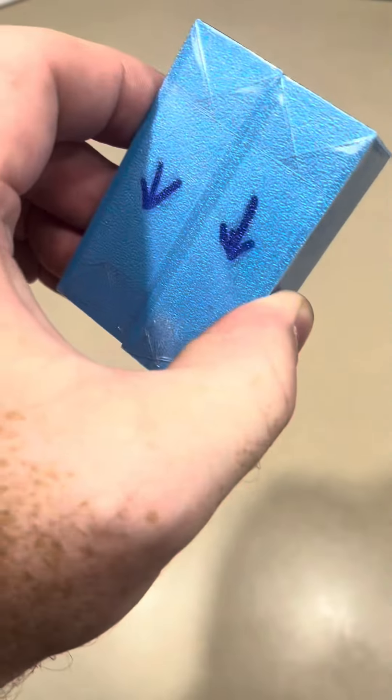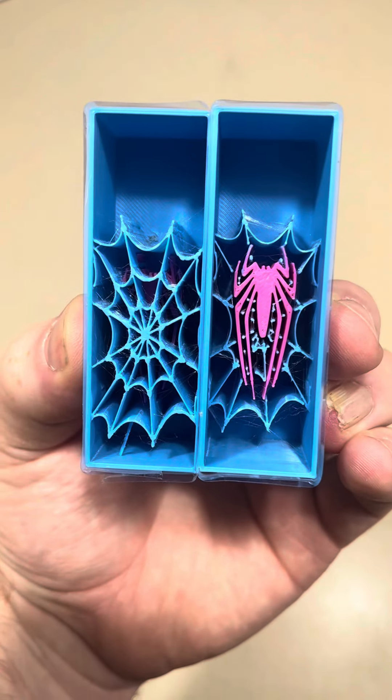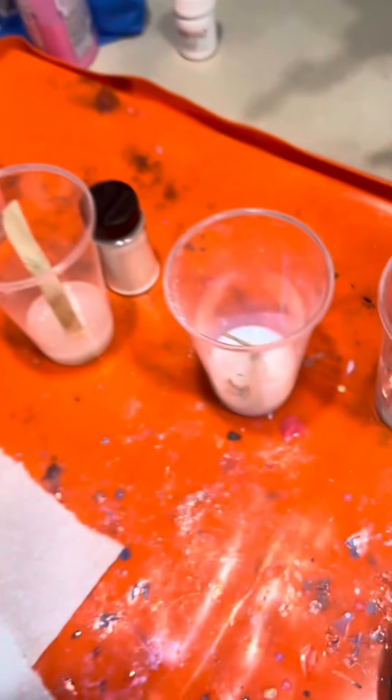Taped up so they shouldn't leak. Marked so that way I know which way to put them on the lids. Now we're going to mix up some resin. Some sapphires over there.